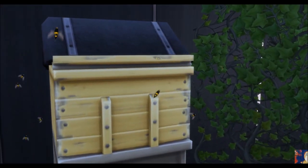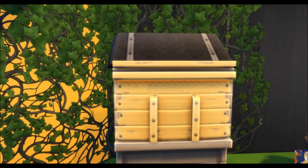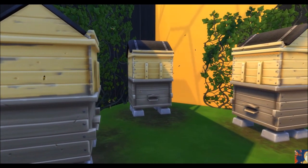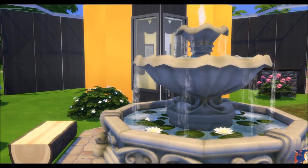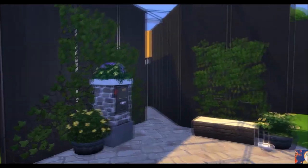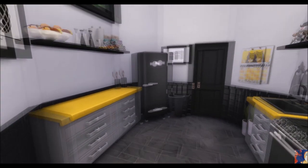Et voilà, je vais vous laisser avec cette visite de la maison abeille, en espérant que tout ça vous aura plu. Elle sera disponible dans la galerie sous peu, sous le nom "agent Shirley". Peut-être que je continuerai mon petit délire de faire des maisons en forme d'animaux — peut-être que la prochaine fois je la ferai en forme d'ornithorynque, on ne sait pas ! En tout cas, je vous embrasse, je vous remercie de m'avoir regardé jusqu'ici. N'hésitez pas à mettre un petit like, à partager la vidéo ou la chaîne, et à regarder des pubs sur YouTube pour me soutenir gratuitement. Gros bisous, à très bientôt, ciao !